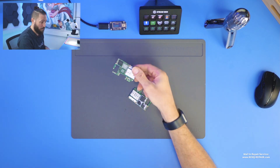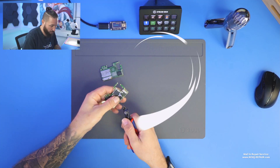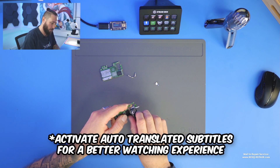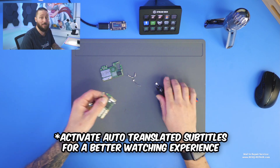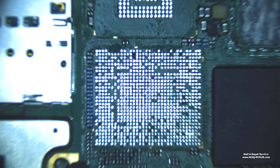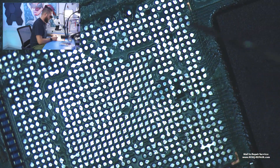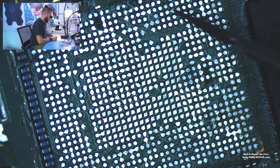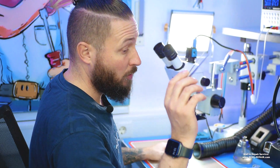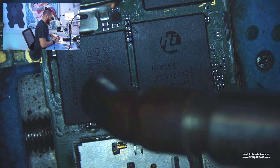We start — we need to swap the CPU and the UFS. We cut off the shields and have a look at the board under the microscope. UI boards often have weak pads; here you can see I had to jumper some pads. The rest of the pads here are just NC — not connected. We directly start with taking off the CPU and the UFS from this board using hot air.